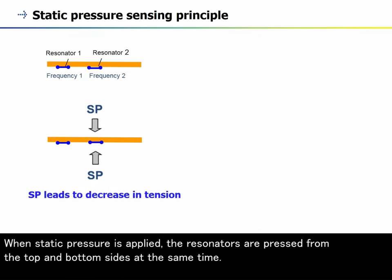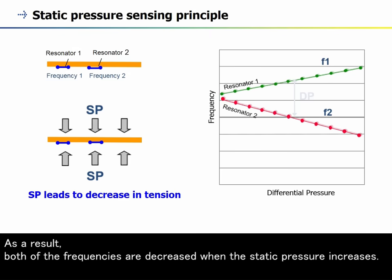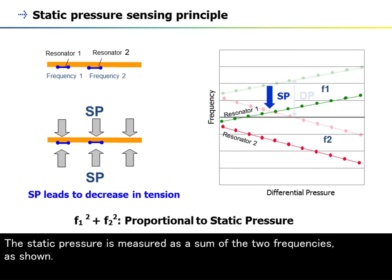When static pressure is applied, the resonators are pressed from the top and bottom sides at the same time. As a result, both of the frequencies are decreased when the static pressure increases. The static pressure is measured as the sum of the two frequencies, as shown.